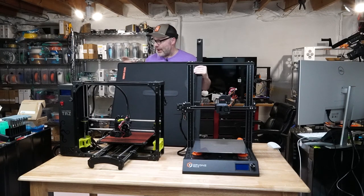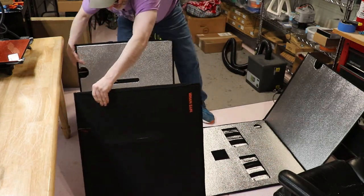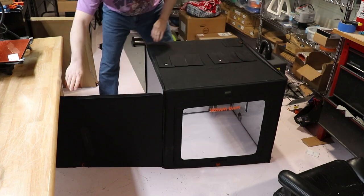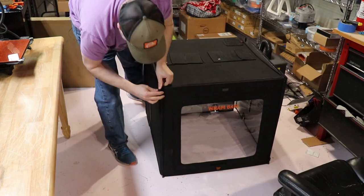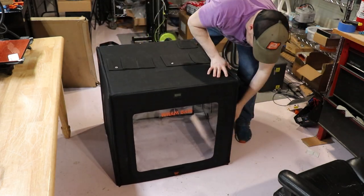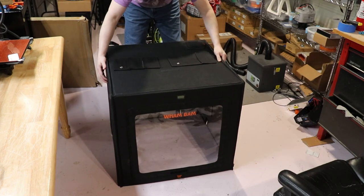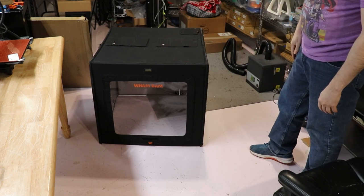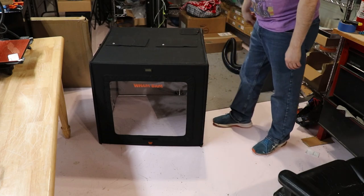Let's go ahead and get this guy together. I have the second camera running. Starting from the front — there's the zipper, going down the back. Done. So there it is. It's a pretty good size. I believe the dimensions — let me double check — it is XYZ 27 by 27 by 25 tall. So first let's get this up on top of the Taz.